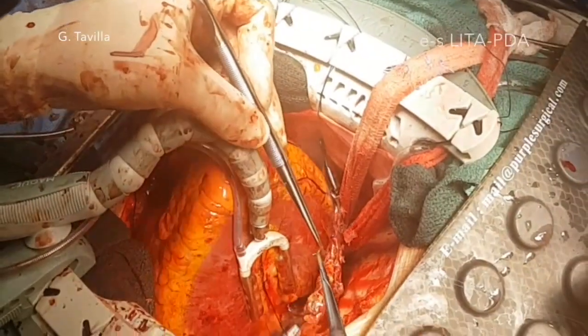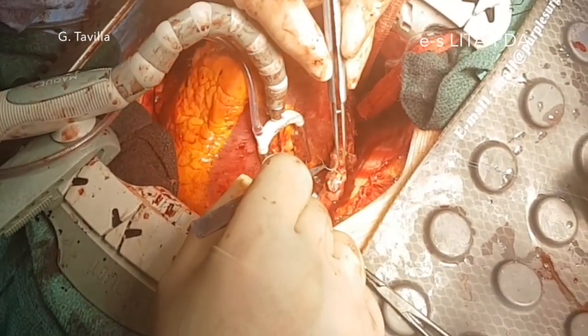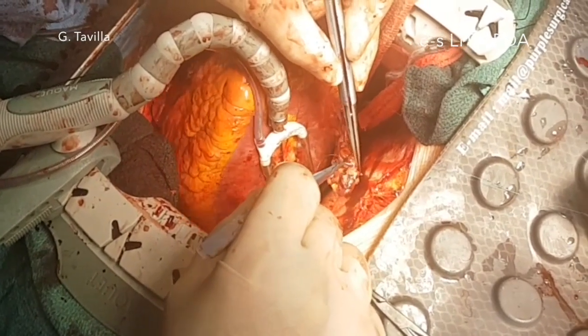The posterior wall is then exposed, the PDA is opened, and a shunt is introduced. With the same LITA, an end-to-side anastomosis is made.